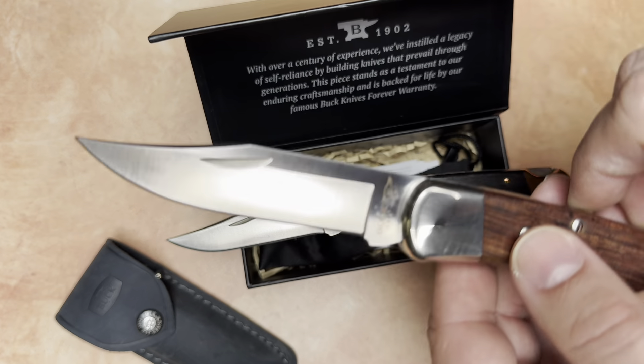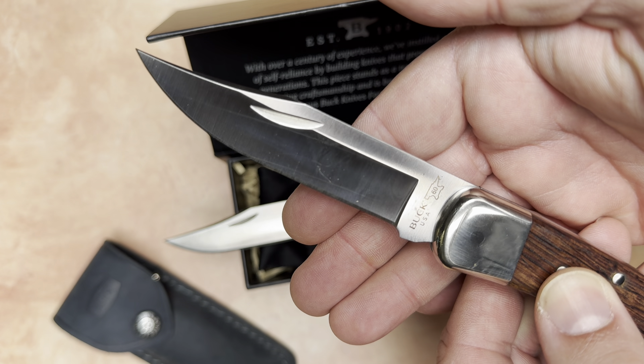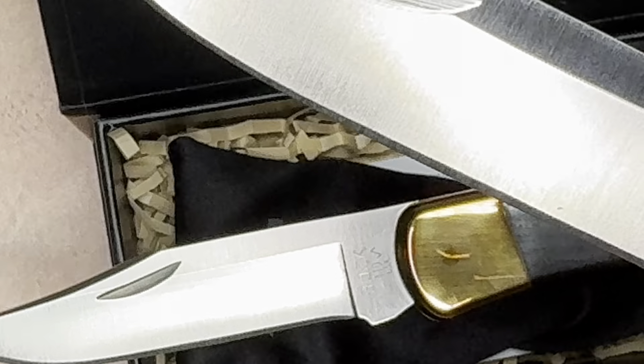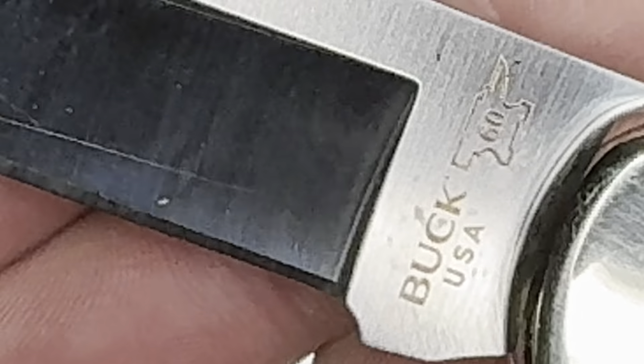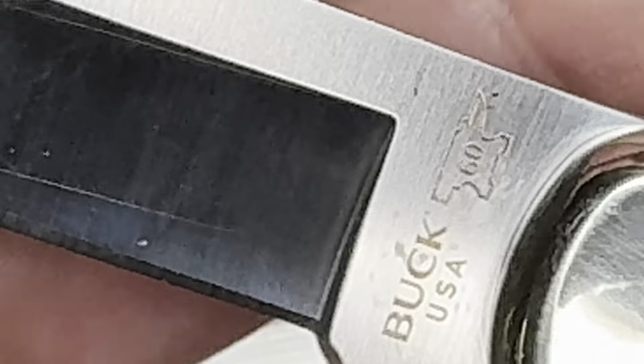This one has the symbol — 60. My eyesight is not so great these days. Let me zoom in a little bit. It reads '60' — for the 60th anniversary of the Buck 110, I think is what that's for.